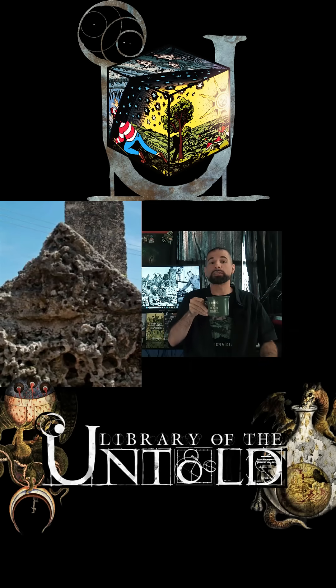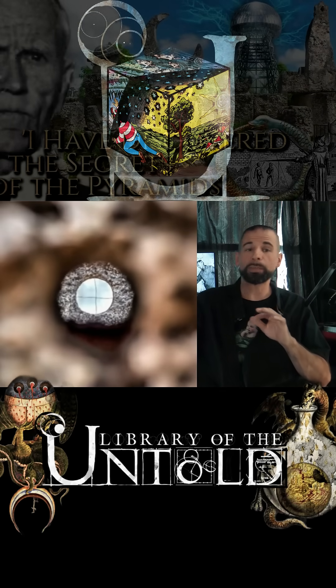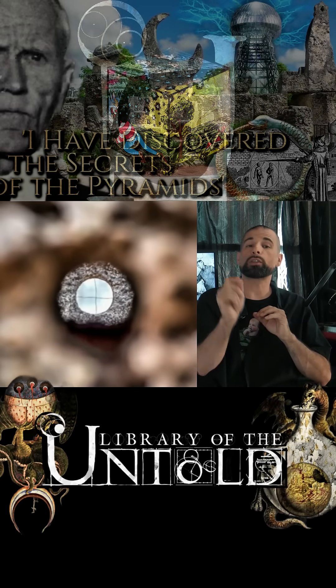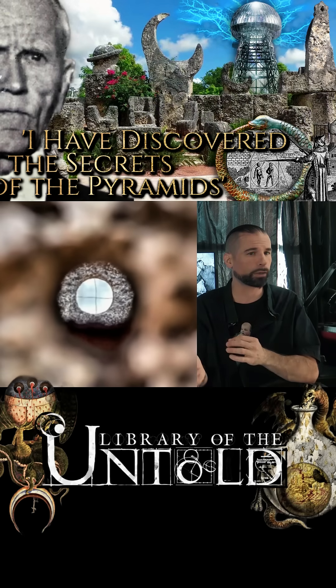If you already see where this is going, type C===3 in the comments. Peering through the eyepiece that is aimed at the megalith, you will see the north star Polaris in one of the four quadrants defined by the crosshairs.